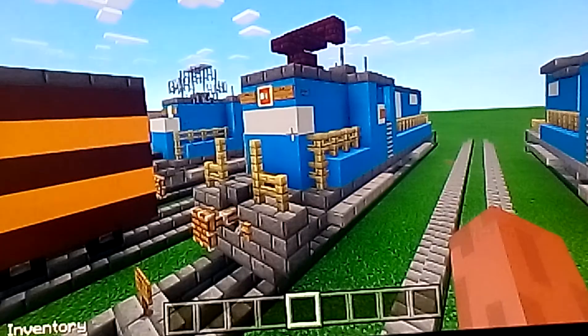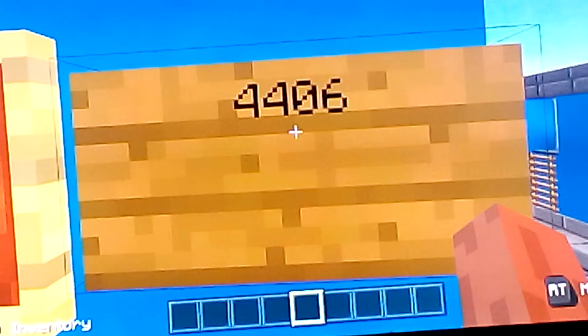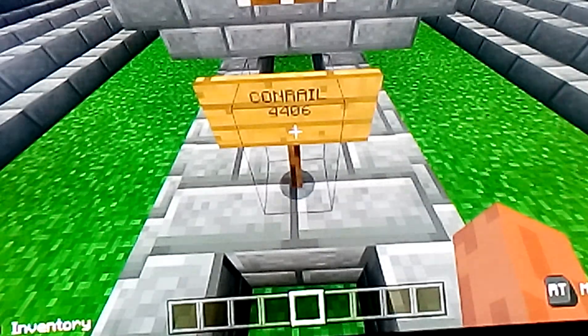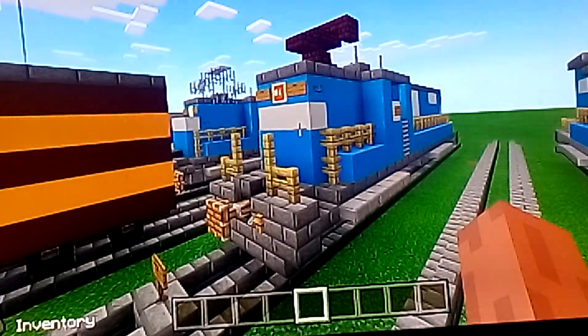Anyway, let's take a look at the number plates. This is the Conrail E44 electric locomotive number 4406. The number plate says Conrail number 4406 — that's what the number plate looks like.